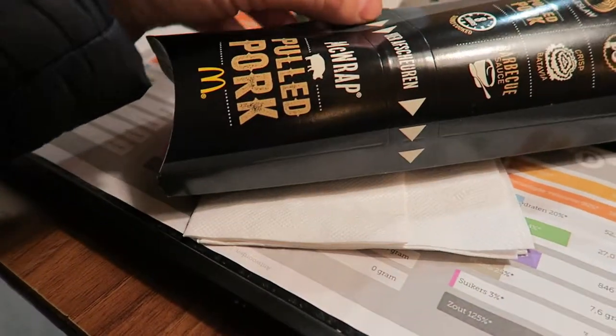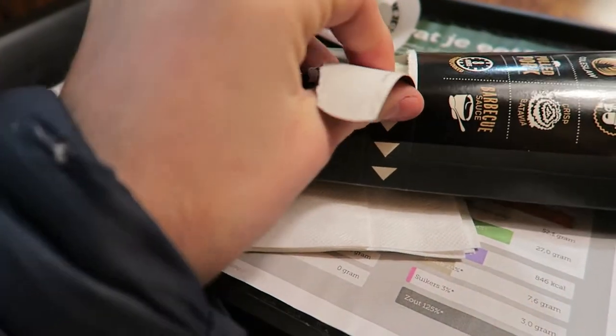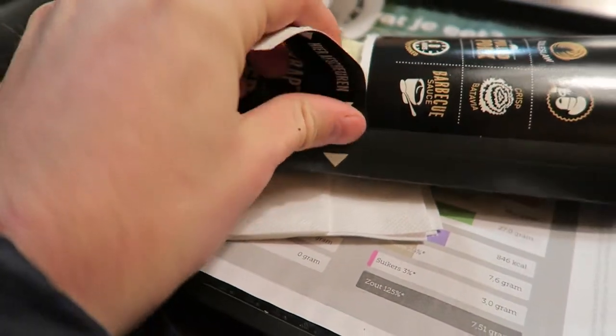Here you do it — hooray! Pulled pork, BBQ sauce on it!